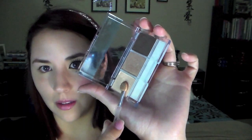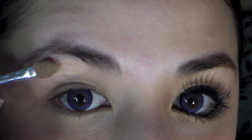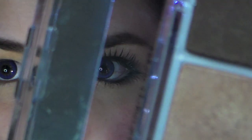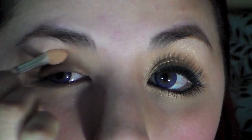Using natural colored eyeshadows, apply a light shimmery wash to the entire lid. Now using a slightly darker shade, apply this a little past your natural crease.